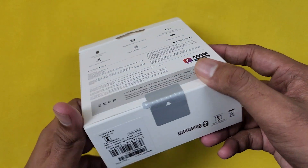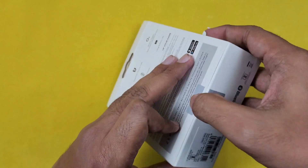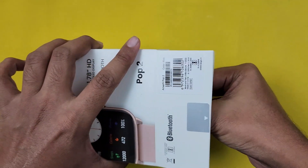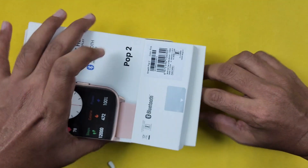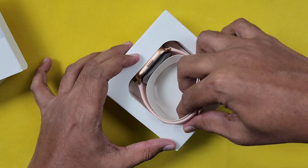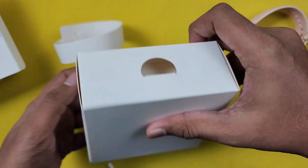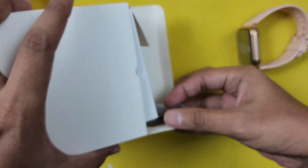So we have to open the seal. We will open it. In the first case, we have a watch. Here we will open the box. Let's see. Here we have a charging cable.